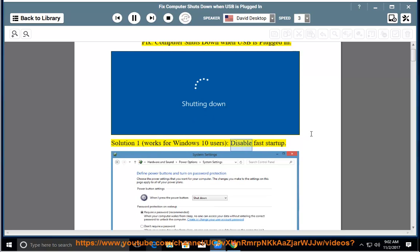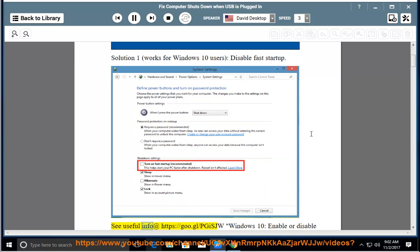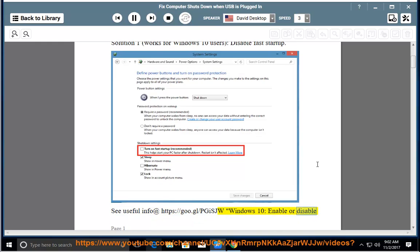Solution 1 works for Windows 10 users: Disable Fast Startup. See useful info at https://goo.gl/pgisjw for Windows 10 Enable or Disable Fast Startup.